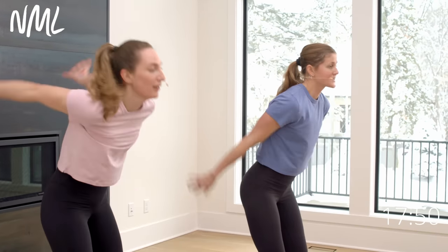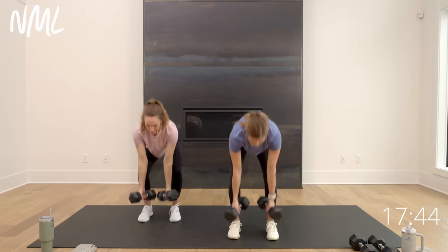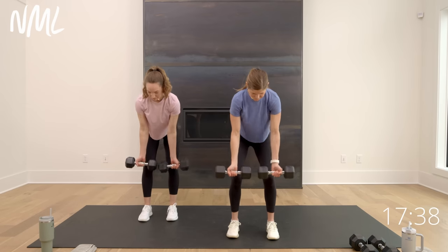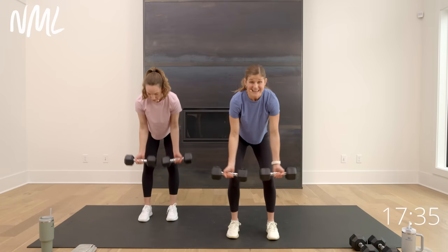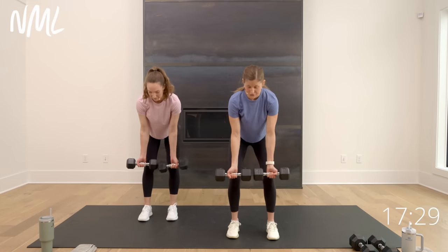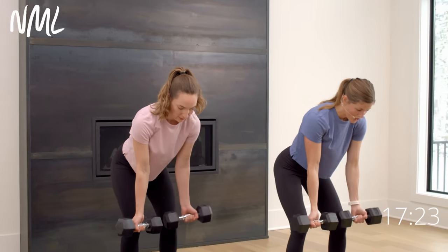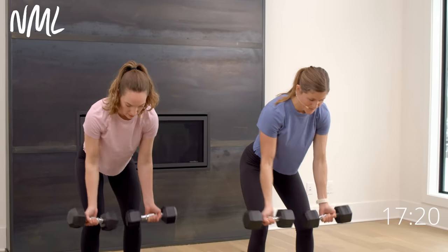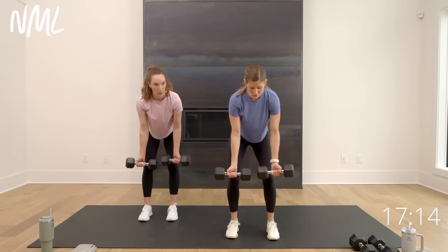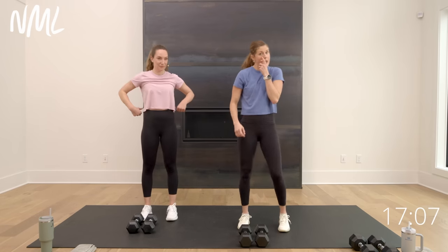Set down, shake out — back to single, single, double, this time reverse grip. Palms face out — single, single, double back row. In three, two, let's go. Row right, row left, give me the double. This is an endurance strength workout — you might not be able to go as heavy as normal with longer rest. If you want to pause and give yourself a longer break to lift heavier, do that. High volume means a lot of reps with short rest. I normally use 20s on my back row but I'm using 15s right now.